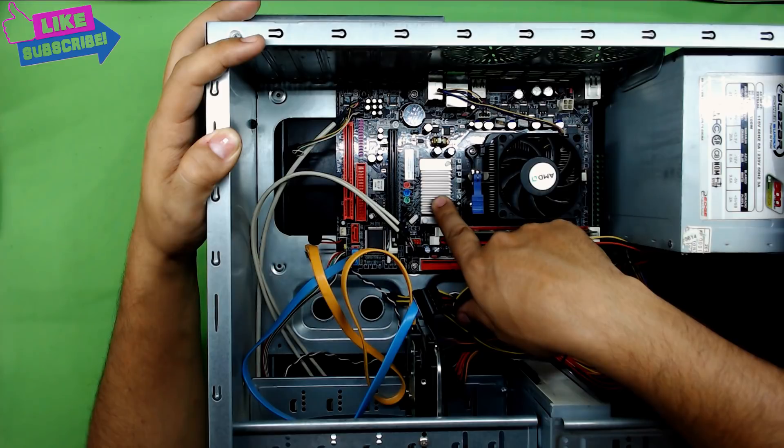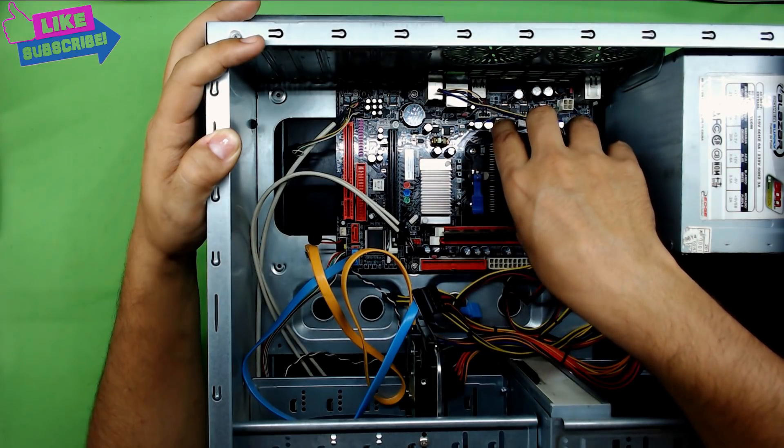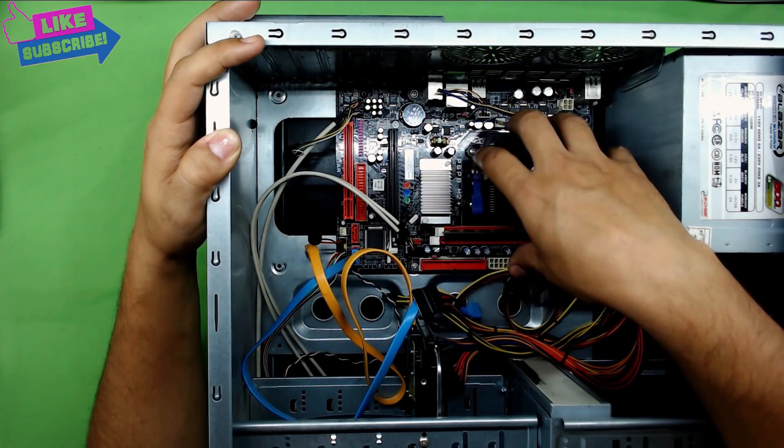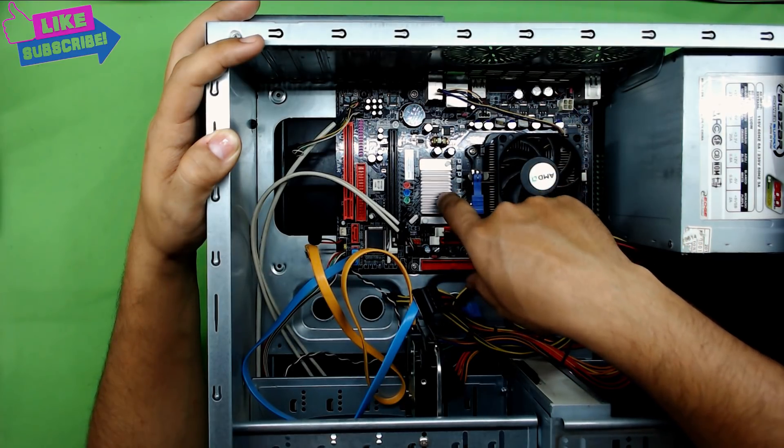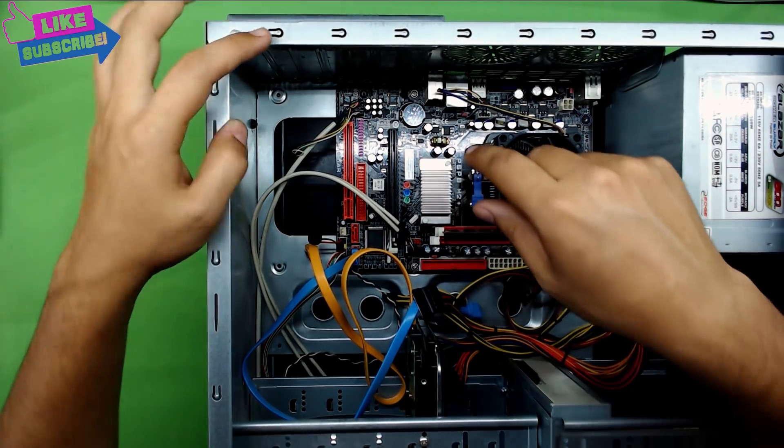So right now we are going to take the board out of the box and I am going to show you step by step how to fix it at home by yourself.